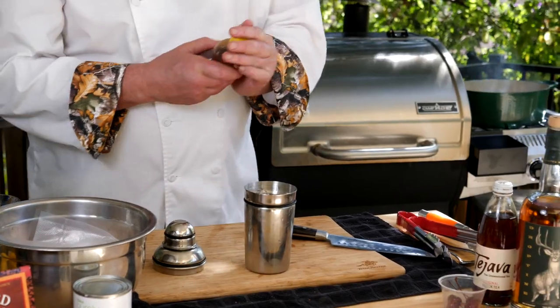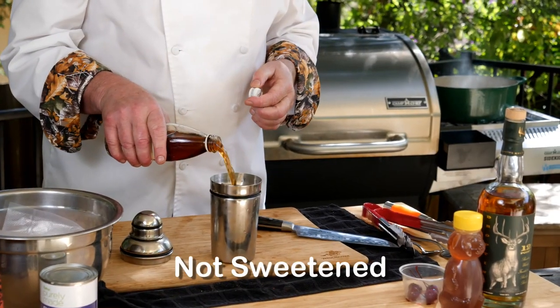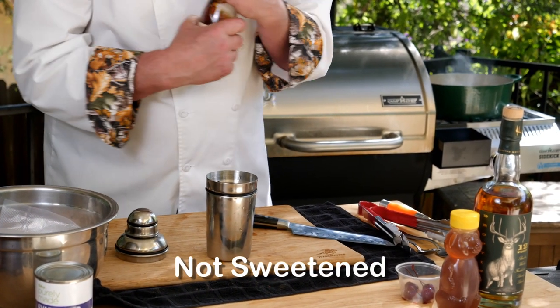Little honey. I didn't have any regular club soda, which is what I would normally put in here. A little iced tea. A couple of cherries. Now you can muddle these cherries — you can mash them up if you want or not.